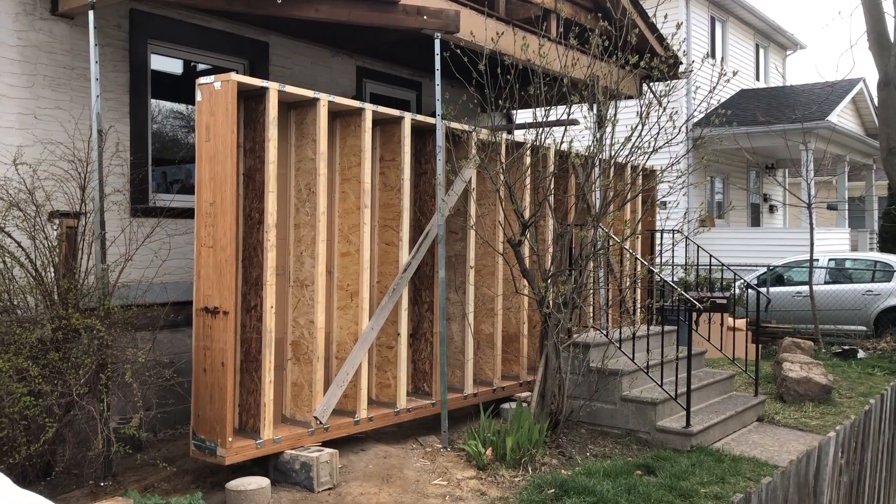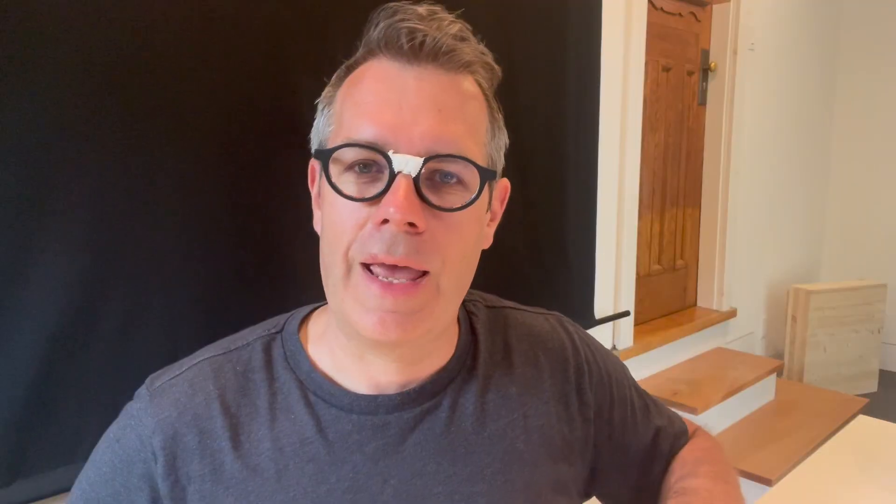Today is going to get a bit nerdy and I'm going to go exactly into the different layers of the walls, of the floor and of the roof, and why I did it this way and why I built it backwards. Let's get it going!